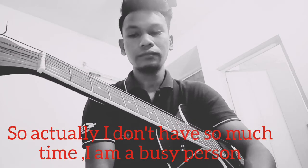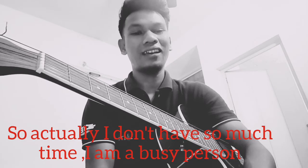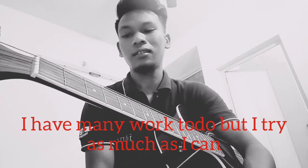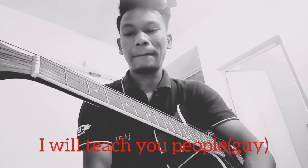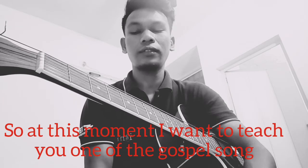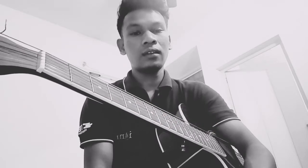Actually I don't have so much time — I am a very busy person and I have so many things to do — but I will try as much as I can to teach you. At this moment I want to teach you one gospel song. The name of that gospel song is Amazing Grace.